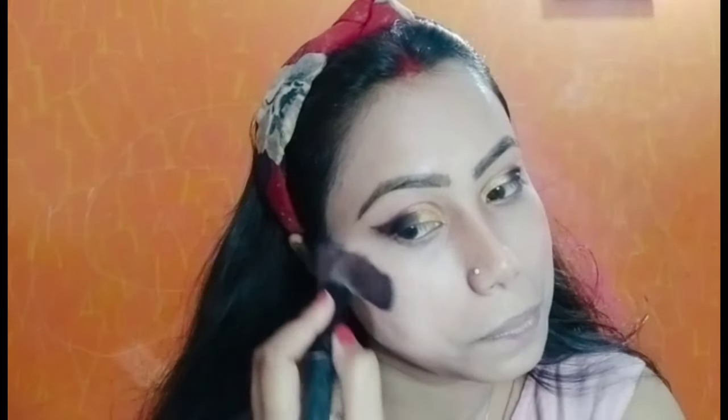Here I am using a blush palette — Huda Beauty palette. I picked a very light shade. You can see my work and you can see how shiny and glowy it looks, without much product.